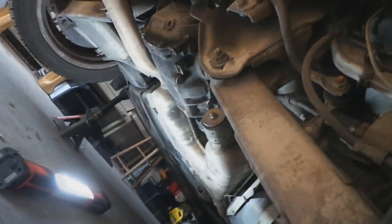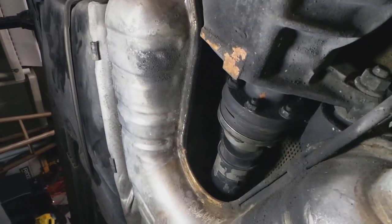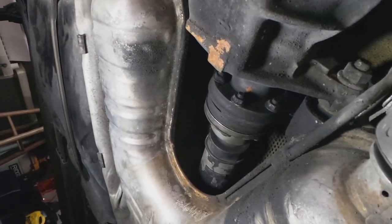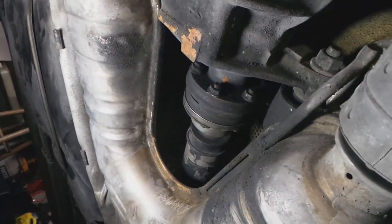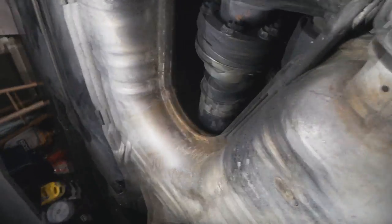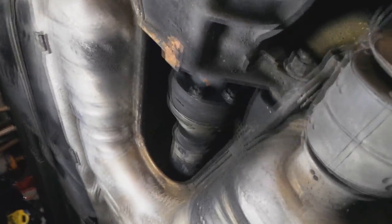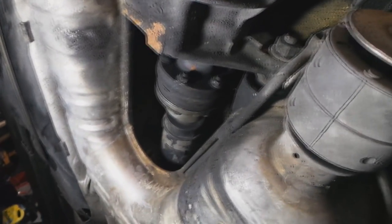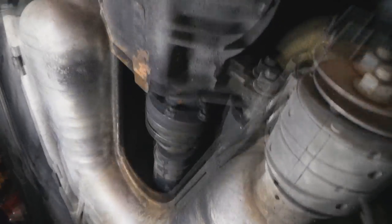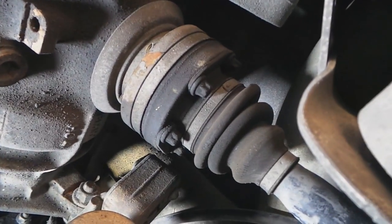You hear that? That's coming from right here, this guy right there. I have determined that because I held the drive shaft and tried to reproduce the problem, and it didn't happen. So I know that my problem is not the CV joints.